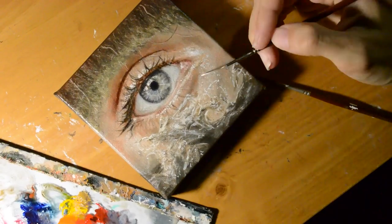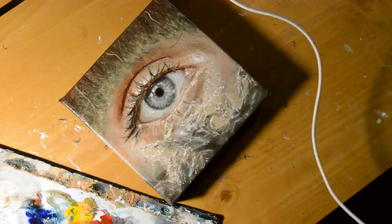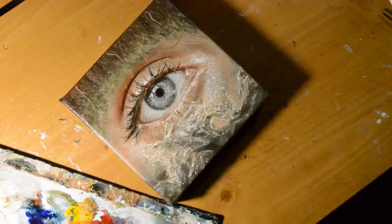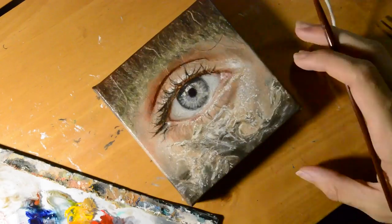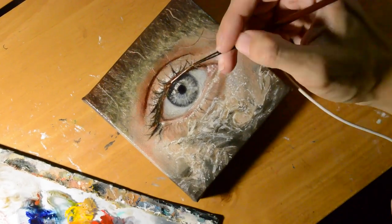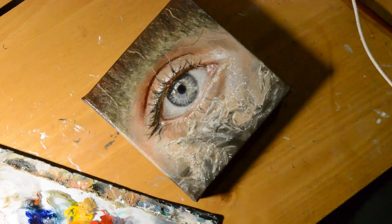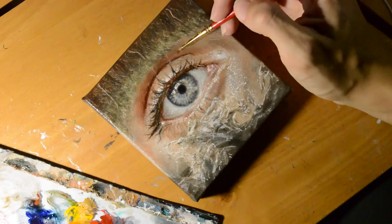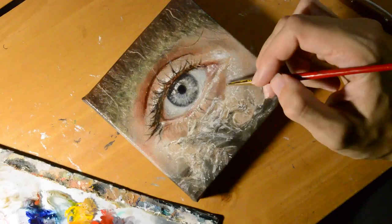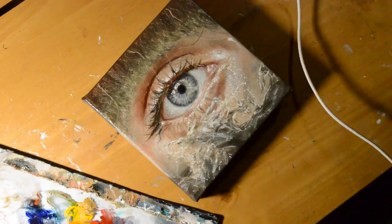The nice thing about glazing too is that you can come in and darken some areas that maybe you didn't get the tones completely right on in the underpainting. What I like to do is mix red, blue, and yellow together and add them to the darkest areas — for example, the innermost pupil; I added a red, blue, brown mix and just deepened it that way. As you see here, as I'm adding new layers, the colors become a little less intense and more soft and true to the reference picture.